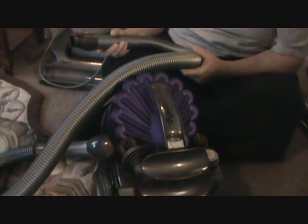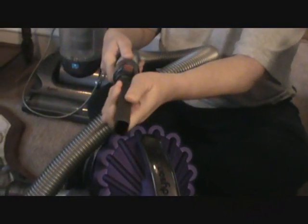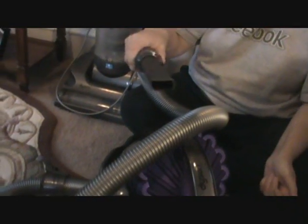If you're going to be doing stairs or small spots in your house or apartment, some of the onboard attachments you get are something like this — a nice nozzle that easily clicks right on to the end of the vacuum and you're ready to go.